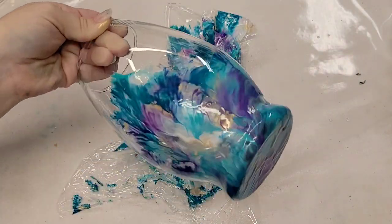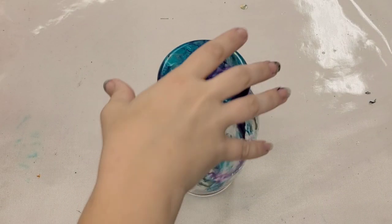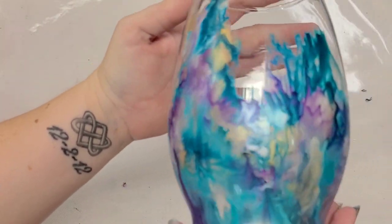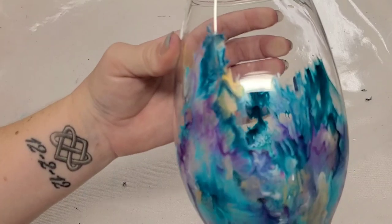We'll go ahead and let this dry and then I'll come back and show you how it looks. Alright guys, we're back - this is completely dry. I personally think this is gorgeous, I love the metallics in it. If I do this again it will definitely be with even more metallics, probably maybe all metallic paint.